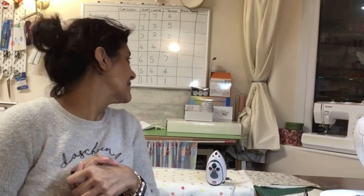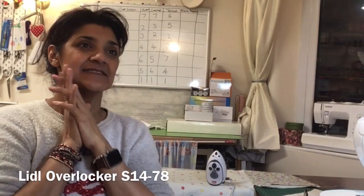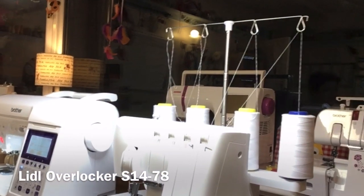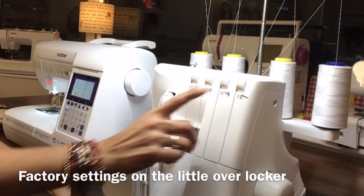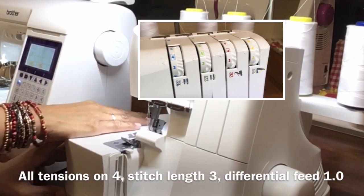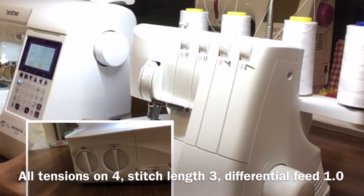Hi there, I'm Abbey and welcome to Abbey's Den. I've got lots of work going on at the moment so the room's a bit of a state. I'm making bunting for my son's music teacher and it's going to be done on the overlocker. I've got my overlocker all primed and ready to go, nice and clean. Everything is set to factory setting so all tension dials are on four, the stitch length is on three and the differential feed is on one.